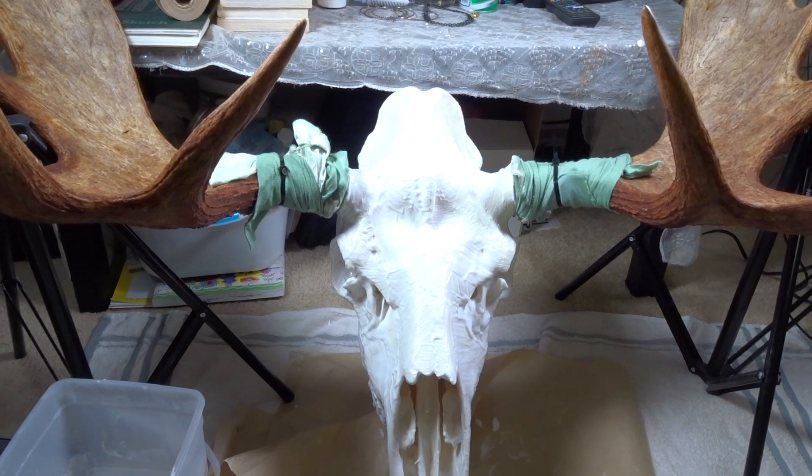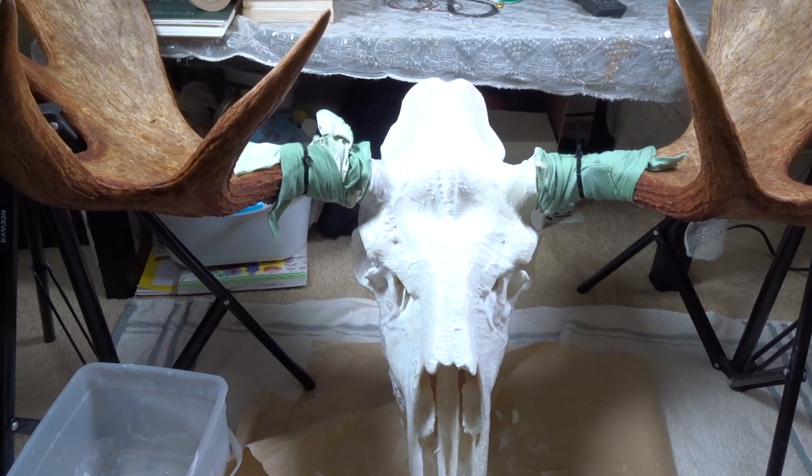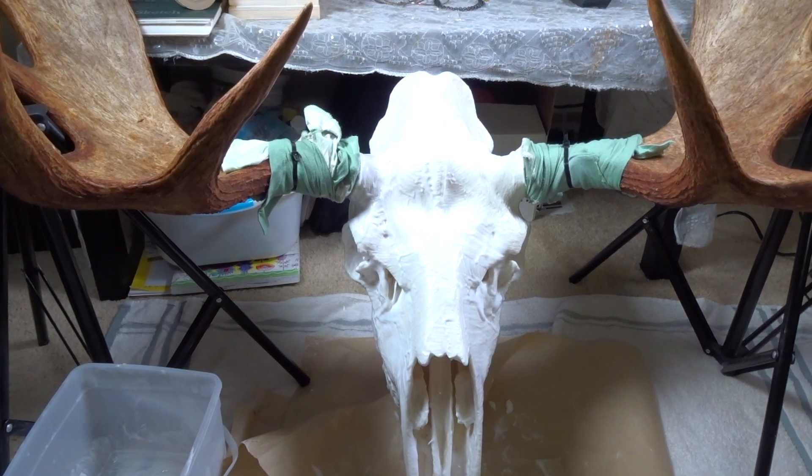When you get the head, you want to skin off all the meat, pressure wash the brain out, just remove all the guts, and get it down to bare bone.